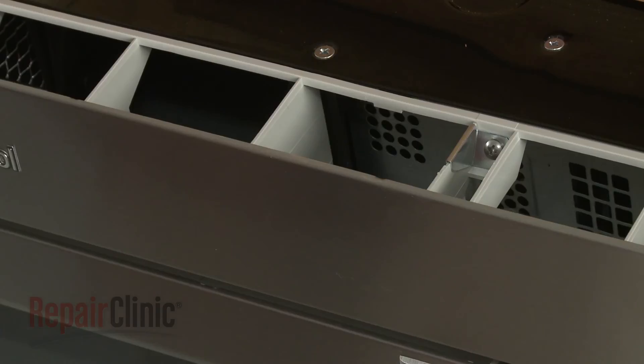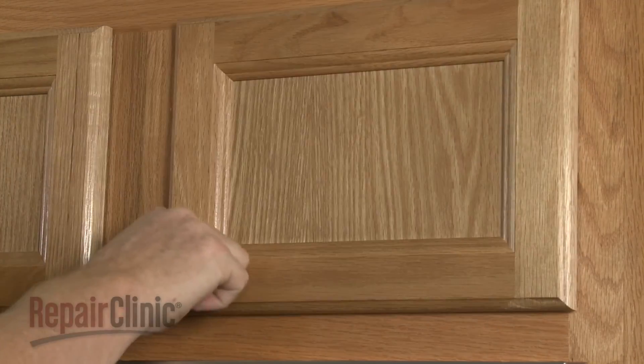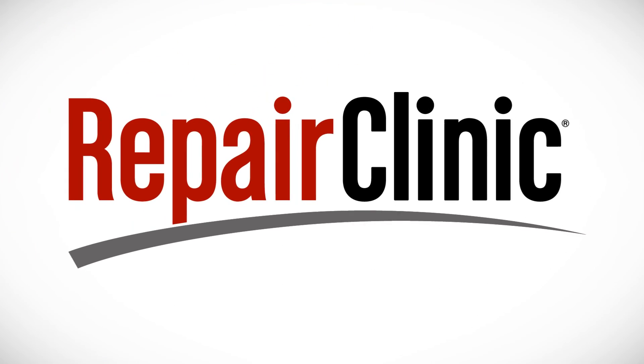With the repair completed, plug the power cord back in and your microwave oven should be ready for use.